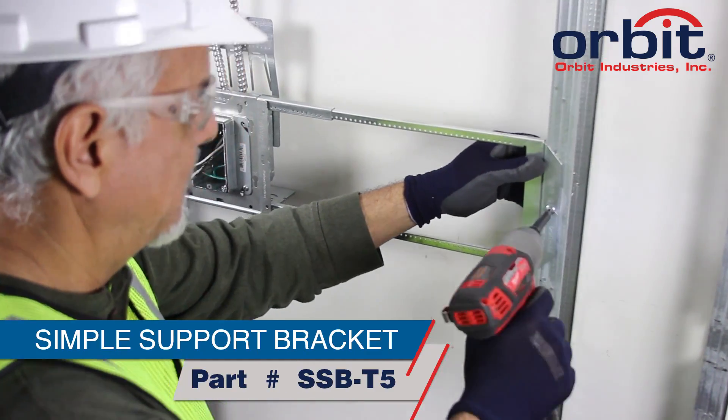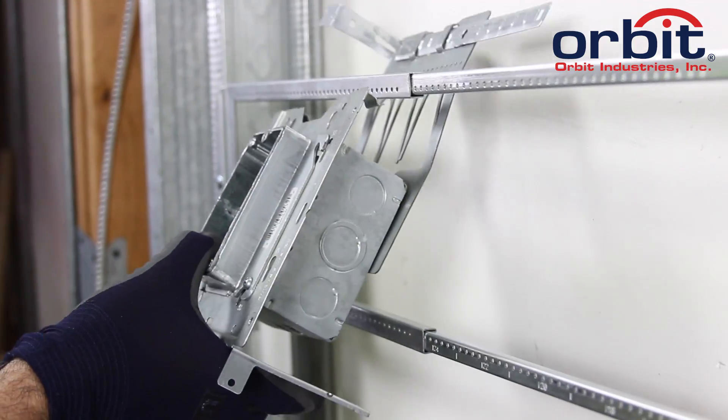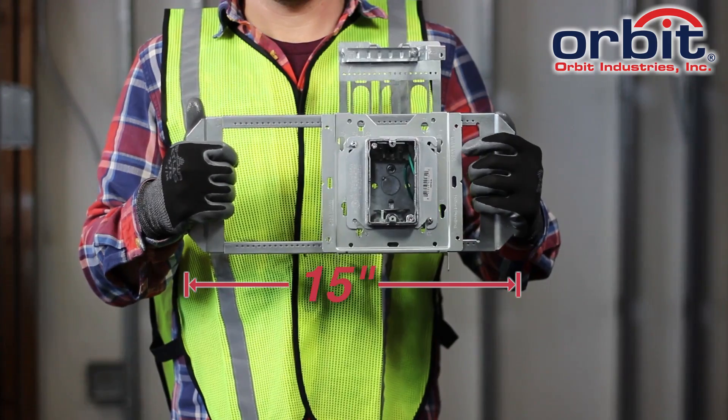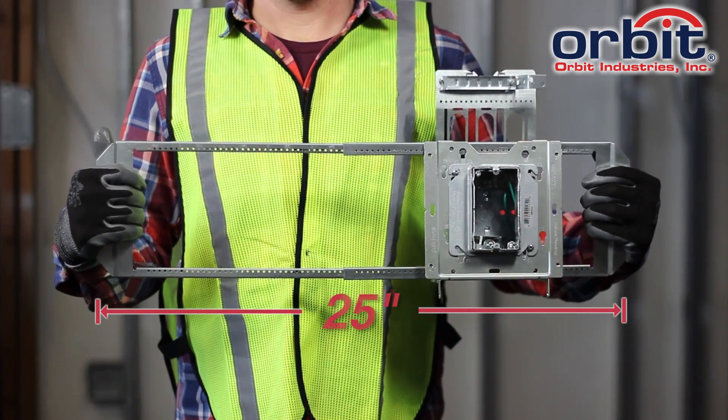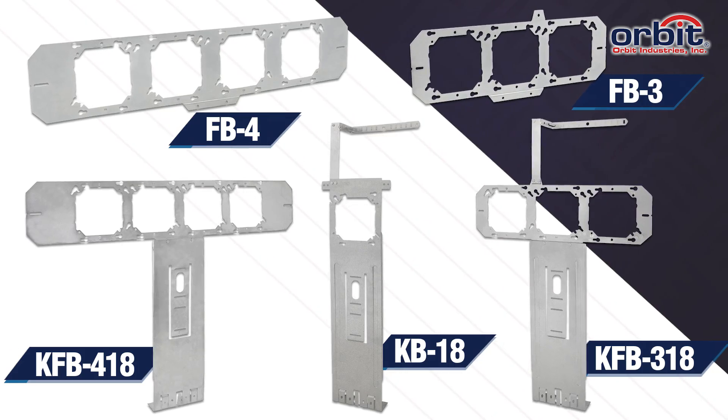Pair the UMA-LVBS with the simple support bracket for between-stud applications. The UMA-LVBS snaps onto the SSB-T5 without tools, and the SSB-T5 expands from 15 to 25 inches. The AMC box is also compatible with Orbit's flat bracket family.